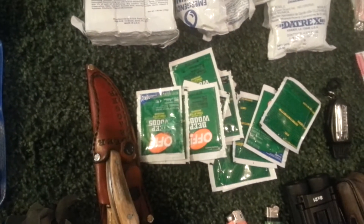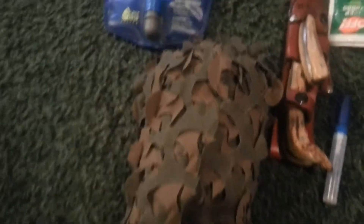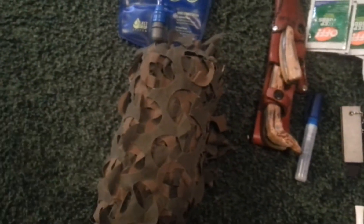We have some off-wipes — got to keep the skeeters away. I have my larger knives and a camo netting, I think it's a five-by-six, in case I want to conceal.